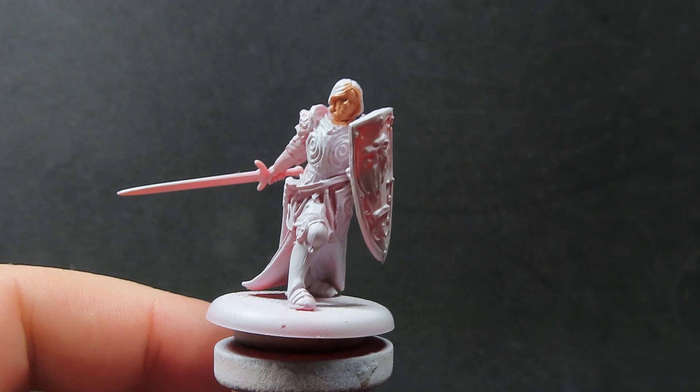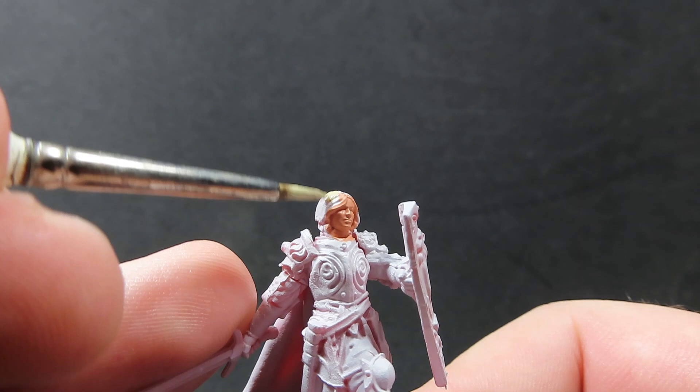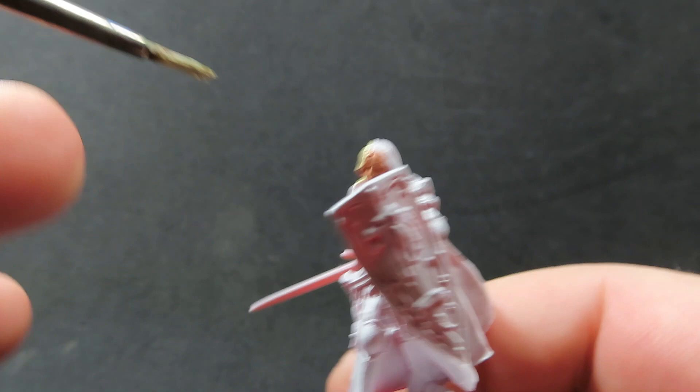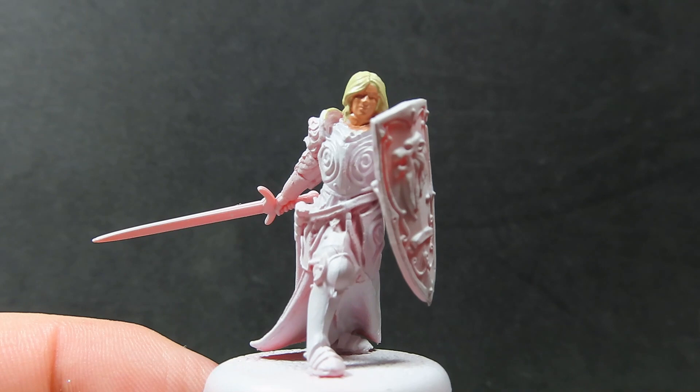Now with Jaime's face painted up, what we're going to do is come in with some Skeleton Bone. I'm going to be using the Skeleton Bone to be painting up Jaime's blonde hair. I find Skeleton Bone is quite a good color rather than going for yellow. The Skeleton Bone being a sort of khaki, creamy color makes Jaime's hair a lot more realistic in terms of a blonde hair color, especially once we finish it up a little bit later on.